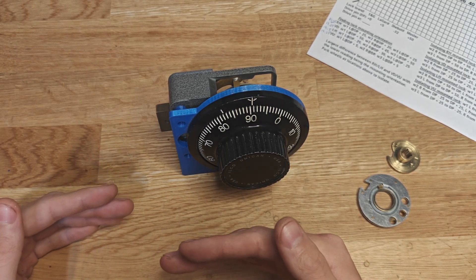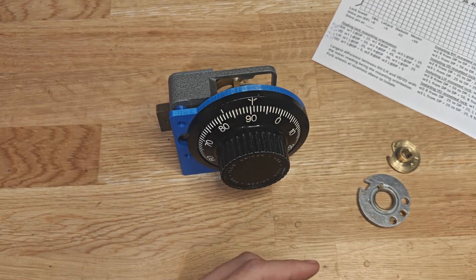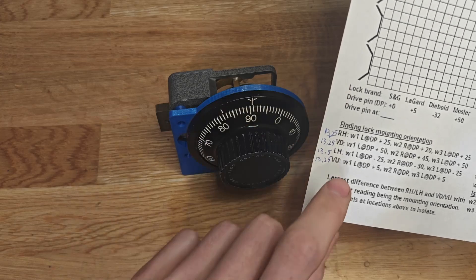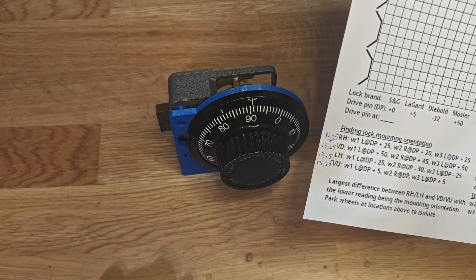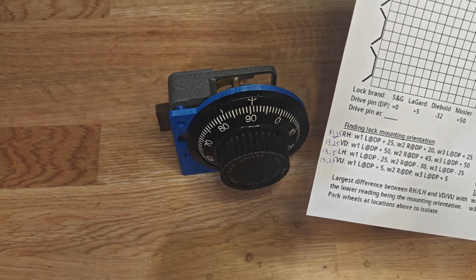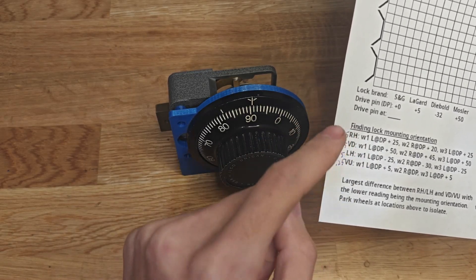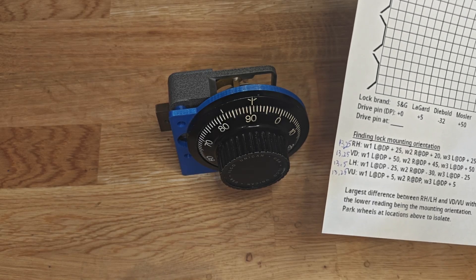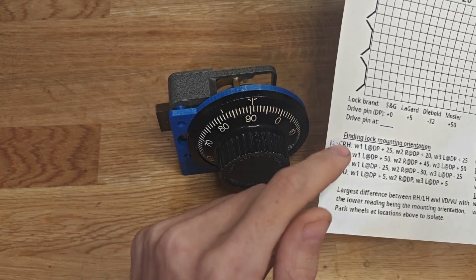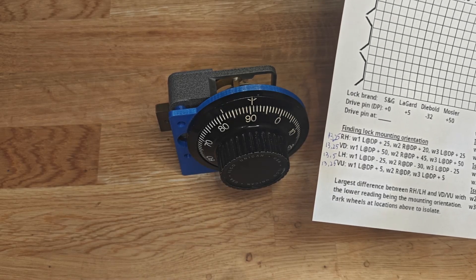We want to find the pair of contact point readings with the greatest distance between right-hand/left-hand and vertical down/vertical up. In my case, I have 13 and a quarter as my contact point reading in each situation, except for left-hand where I had 13 and a half. The difference between VD and VU is zero, and the difference between RH and LH is a quarter of an increment - so we know the mounting orientation is one of those two. We take the smallest of those readings, because we're moving the wheels away from the fence, so whatever mounting orientation the lock is in will give a smaller contact point reading. That tells us this lock is right-hand mounted and the fence is above the wheels.